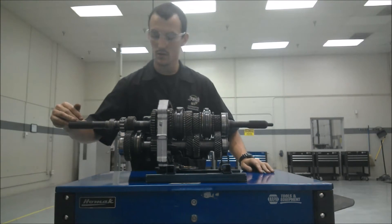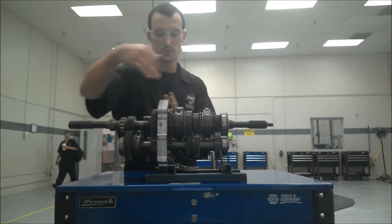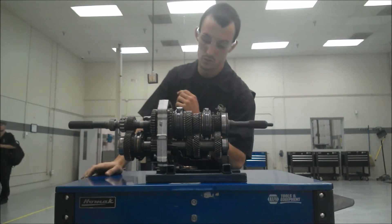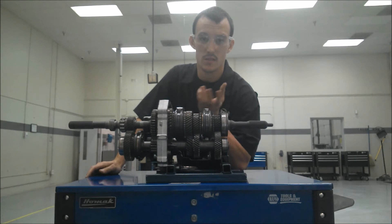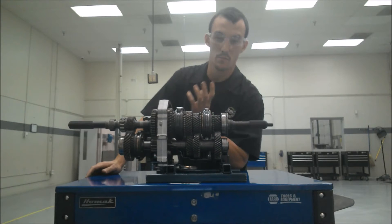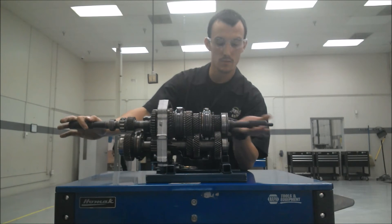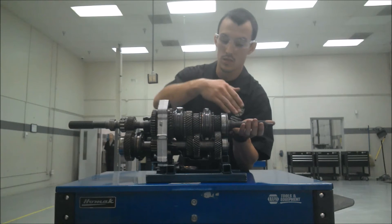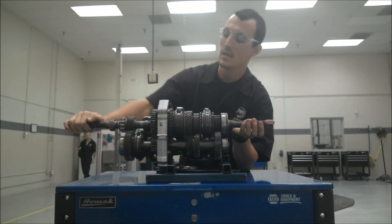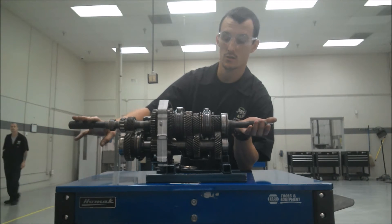Now what this shaft does totally depends on what's going on here. You've got a bunch of different gears, a bunch of different gear ratios. In a low gear ratio like first gear, you've got a small gear driving a big gear, which actually slows the output shaft down. So the power is going to come in at, say, 1,000 RPMs, and it's going to get reduced down to, say, 600 RPMs. But when the speed is reduced, the torque is increased.